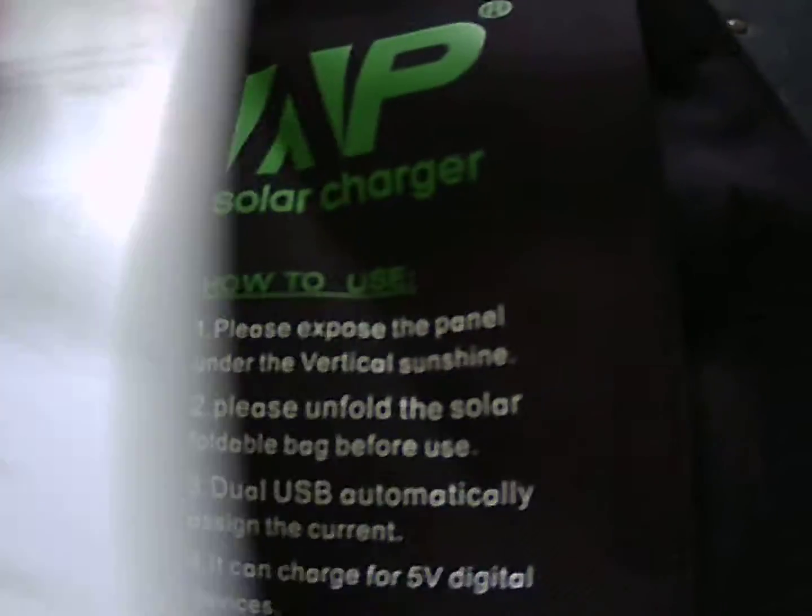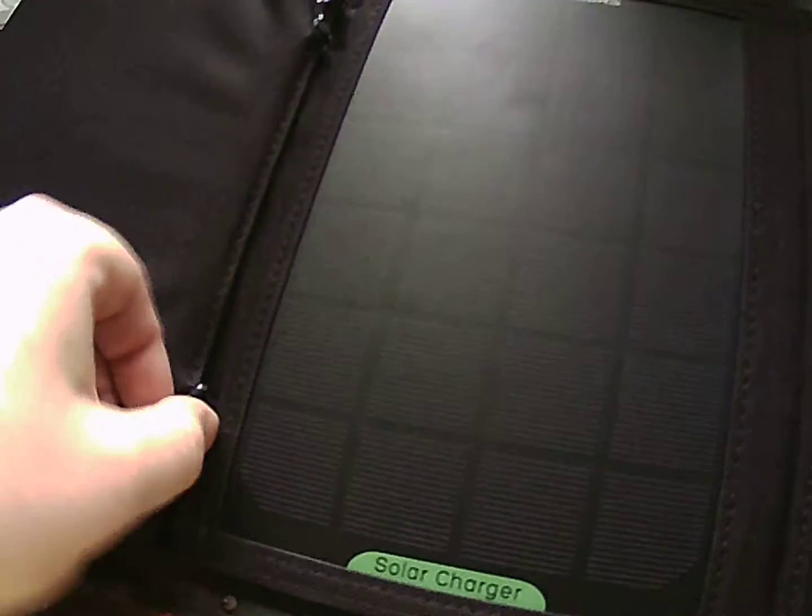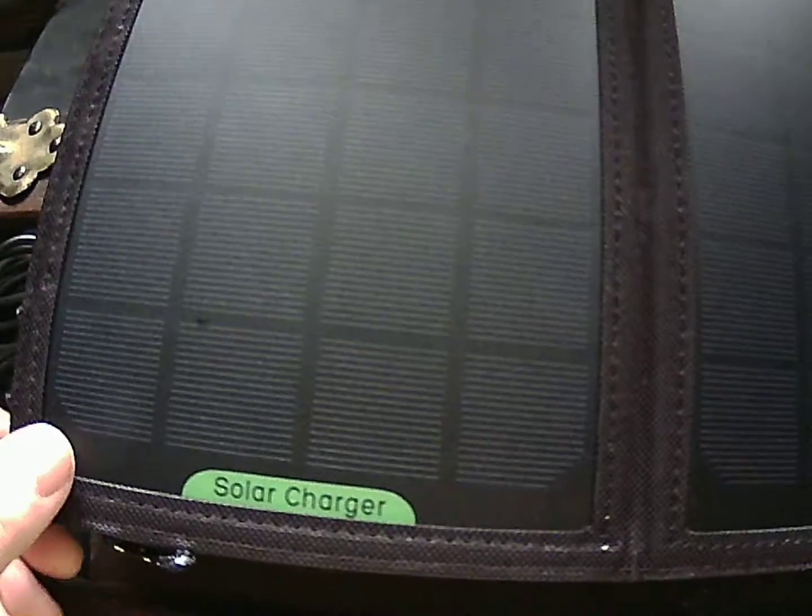This is a 16-watt portable panel. There's one panel, another, and another — four total. I'm going to have to try this thing out. I scored this for an unbelievable price — $40 — and this is going to be a great addition to my preps.